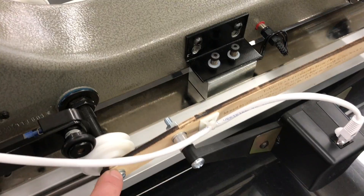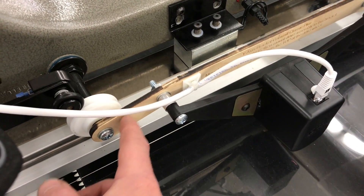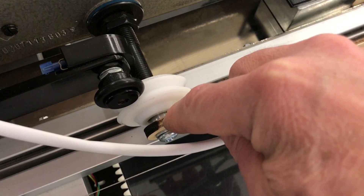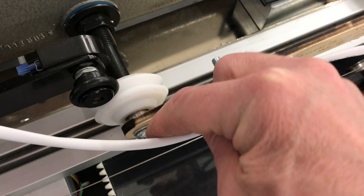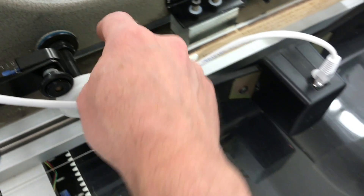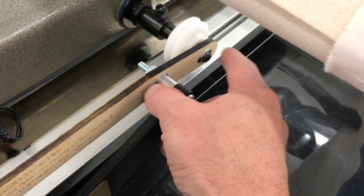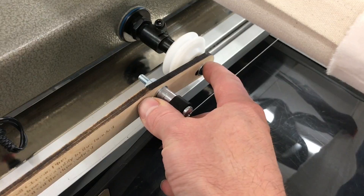Once the original bolt is removed, place the screw through the holder piece using a washer. Then once that is through, put on a 1/4-inch thick aluminum spacer. Then thread the screw back through the wheel and into the axle. Keep this loose for a little bit until you do the front. Do the front in the same manner. Once both are in, tighten them securely.